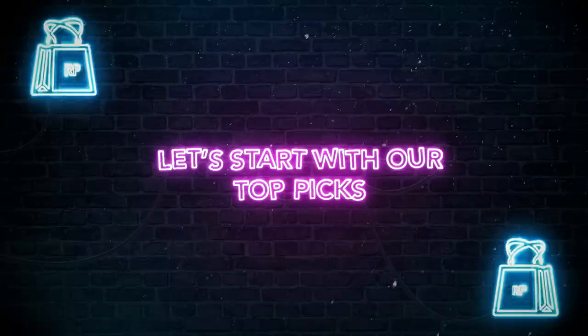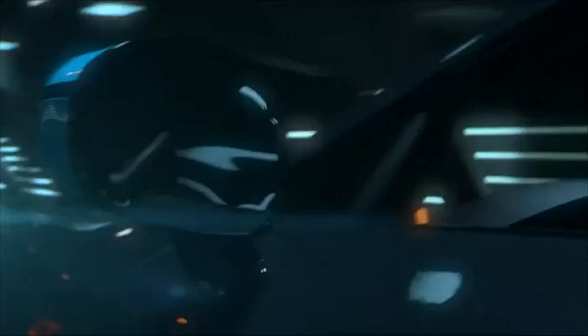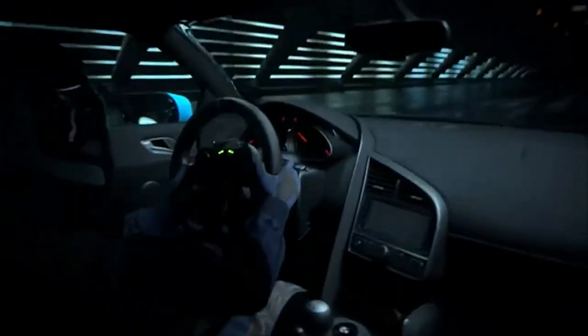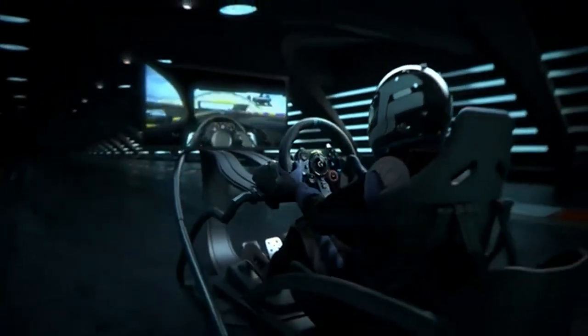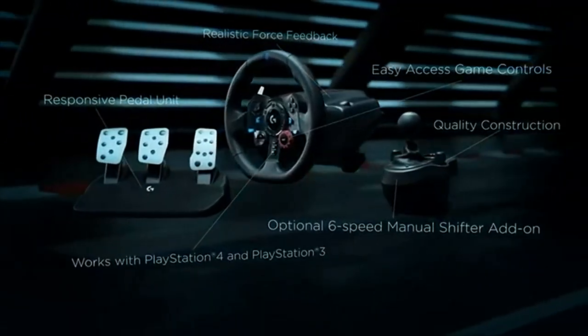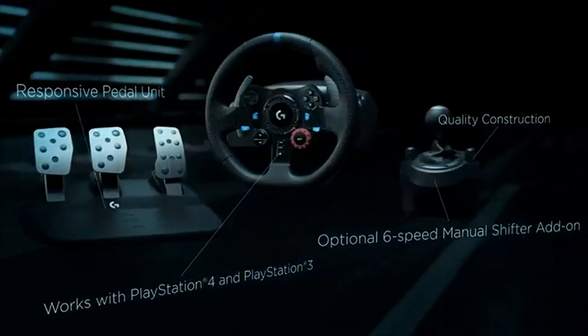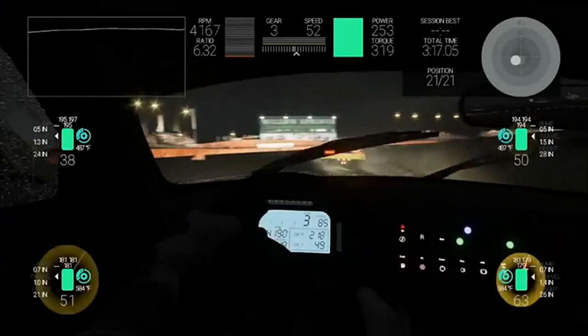Let's start with our top picks. Number 7: Logitech G Dual Motor G29 Driving Force simulates the sensation of driving a real car with precision steering and pressure-sensitive pedals, making it ideal for PlayStation 5, PS4, and PC gaming titles. With helical gearing that delivers quiet, smooth steering and a hand-stitched leather cover, the Driving Force feedback racing wheel offers a detailed representation of operating a real car.